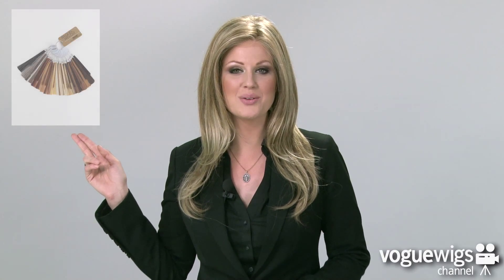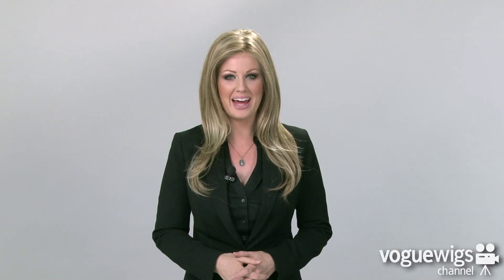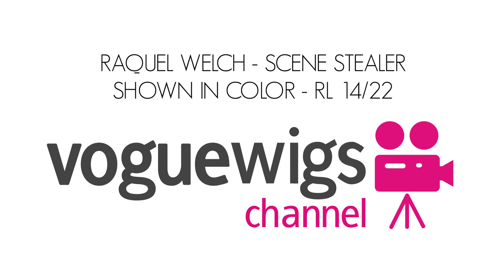To find your shade, just reference Raquel Welch's color ring shown on our website. Thank you all again for watching the Scene Stealer by Raquel Welch. We'll see you next time.